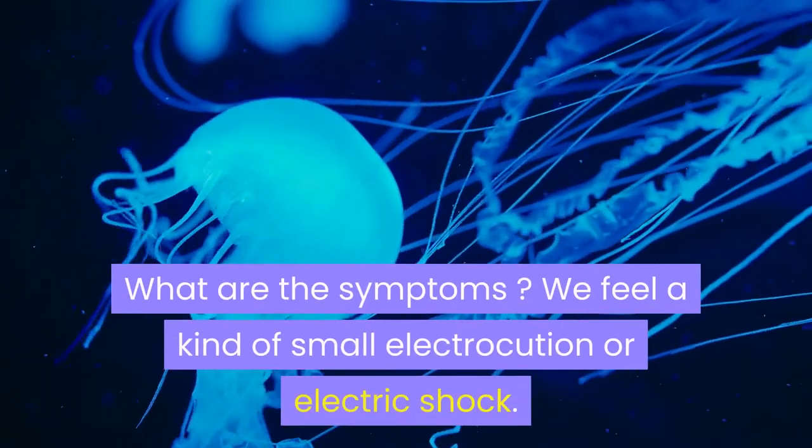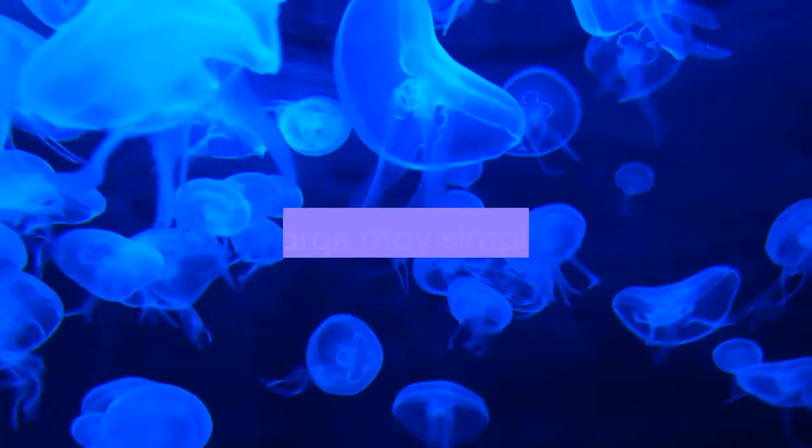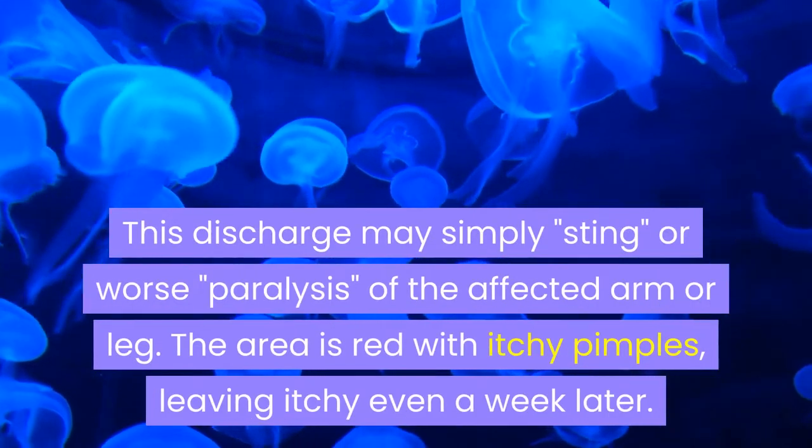What are the symptoms? We feel a kind of small electrocution or electric shock. This discharge may simply sting, or worse, cause paralysis of the affected arm or leg.